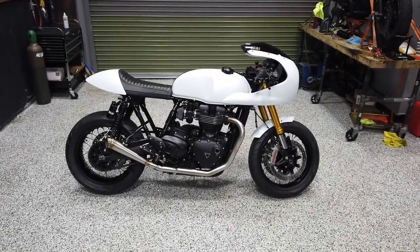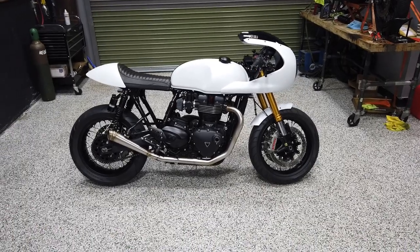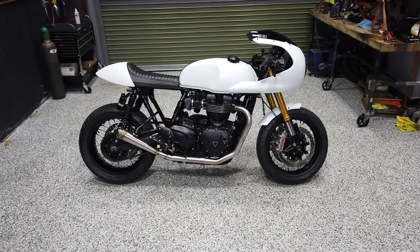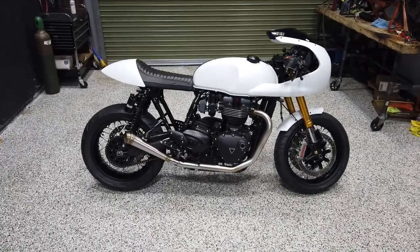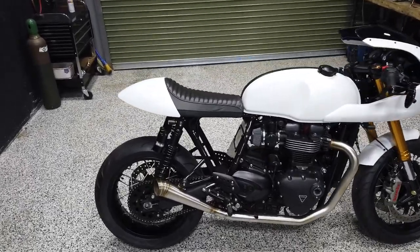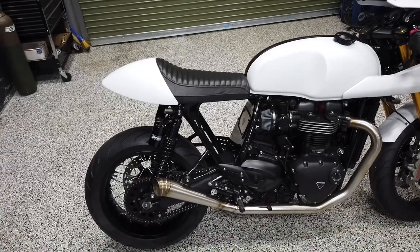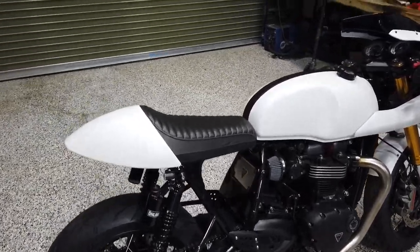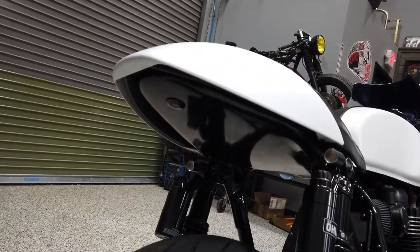Up next is a good customer Mike's 2016 Triumph Bonneville R. We built this bike last winter and are very happy with how it came out. One of the bigger items was a full-blown airbox delete — one of probably three or four in the world with the airbox fully removed.